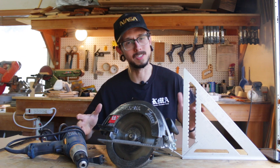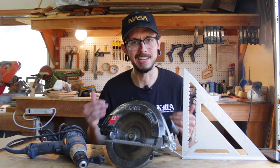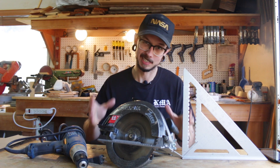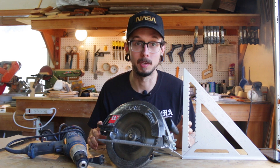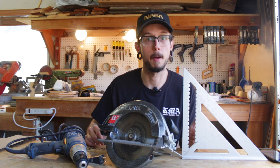Now I want to talk about other tools that you either need or that will make your job a lot easier when it comes to specifically making or building speakers. I'll have links to everything I talk about in this video in the description down below.